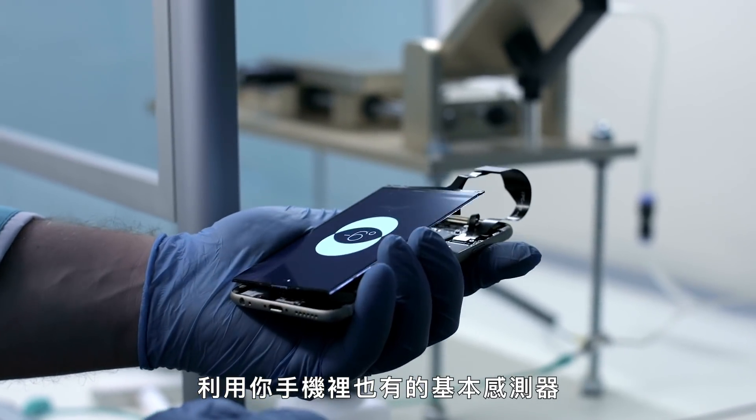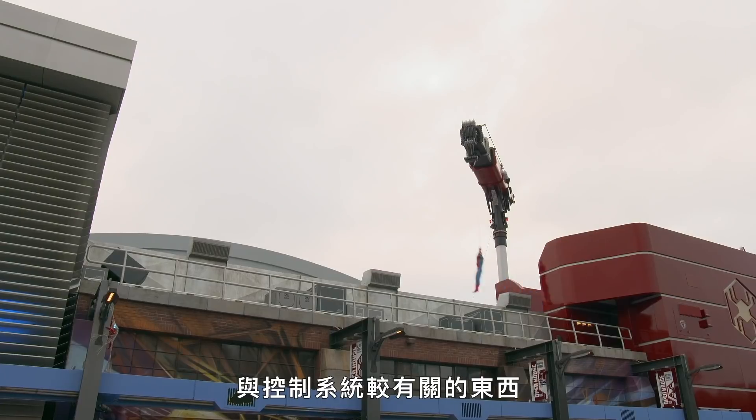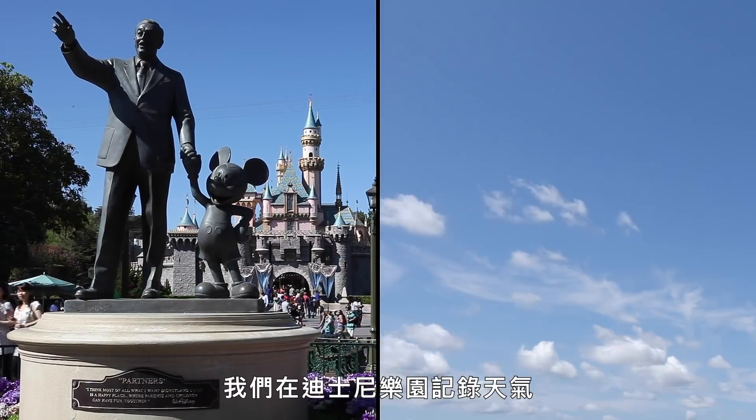Internally, the robot keeps track of its position using the same basic sensors found in your phone — an accelerometer and a gyroscope, the same thing that tells your phone if it's in portrait or landscape. The only external sensor tied into the show control system is the anemometer, because they need to be very aware of wind speeds. They took measurements of the weather at Disneyland for about a year to be conservative about how the robot flies and ensure it always hits the net.